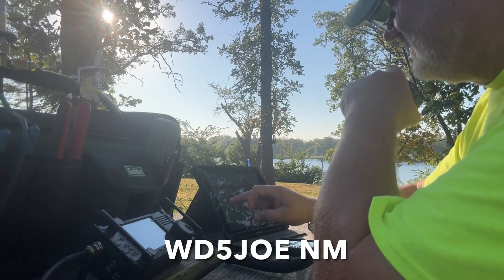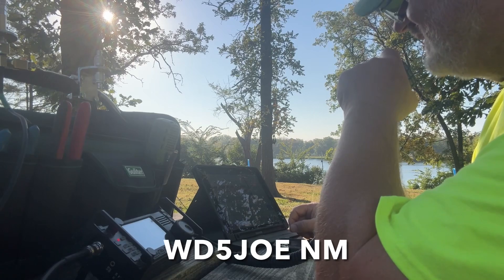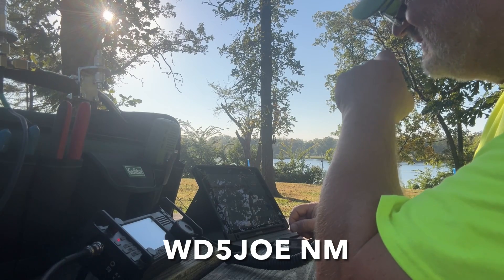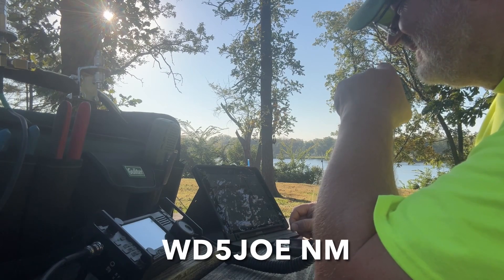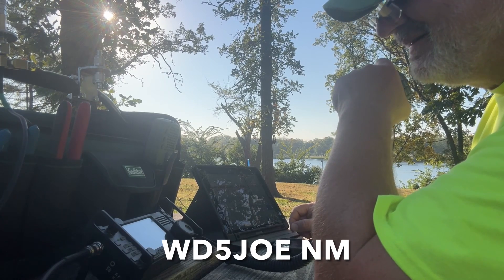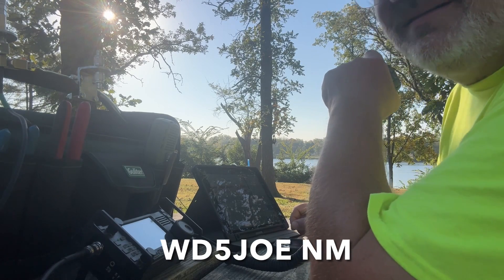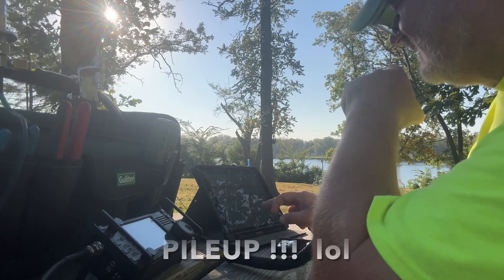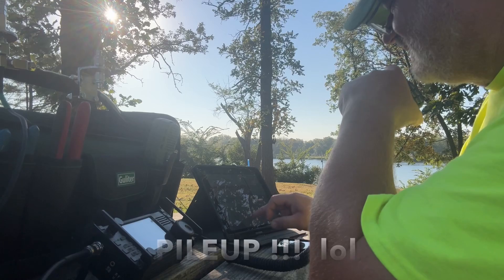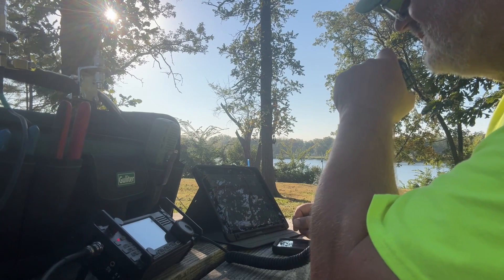Whiskey Delta Five Juliet Oscar Echo — good morning Joe out of New Mexico, how are you? Doing okay down here, I just saw your post and had to look you up — I've got you about a five-five and getting stronger as the sun comes up. Roger, Kilo Oscar Four Tango X-Ray November — Quebec station stand by — Kilo Oscar Four Tango X-Ray November, Steve in North Carolina, how are you this morning?